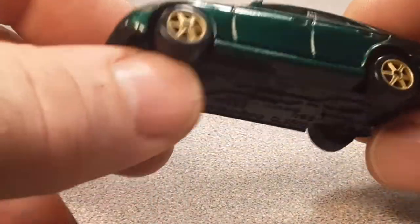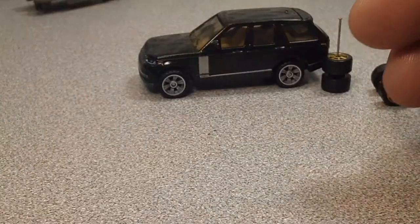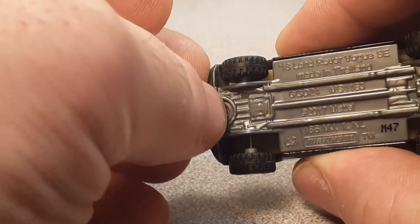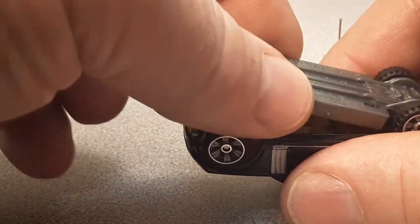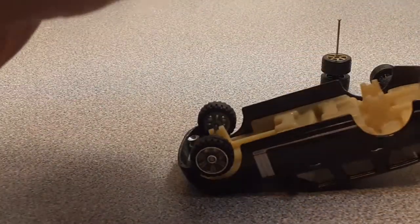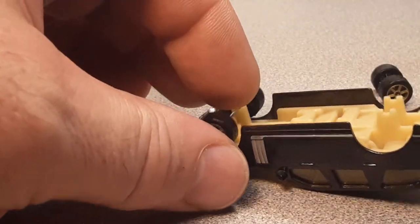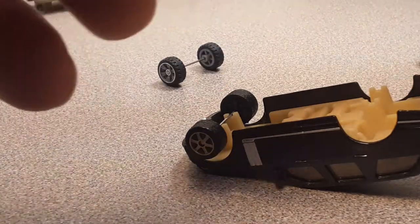I've got this one here — this is a Jaguar — and the real riders on this were on sale because Kmart went out of business. So I picked up some real riders on a special. Let's see what it would look like if we put in these gold ones — they'll be practically about the same size. Maybe not.